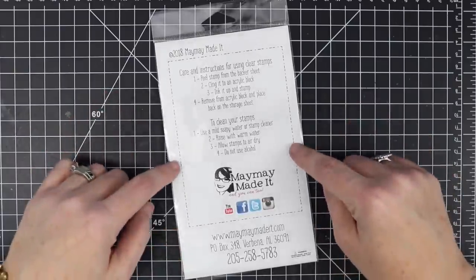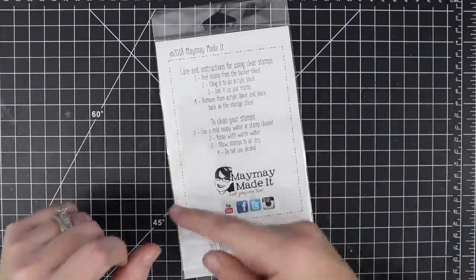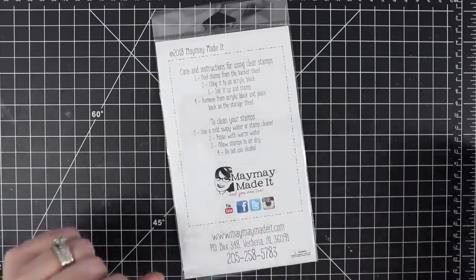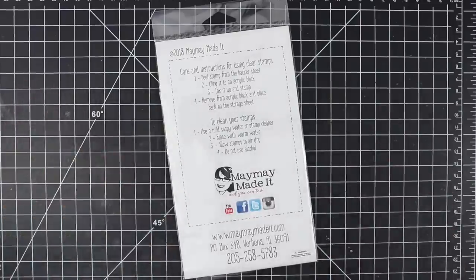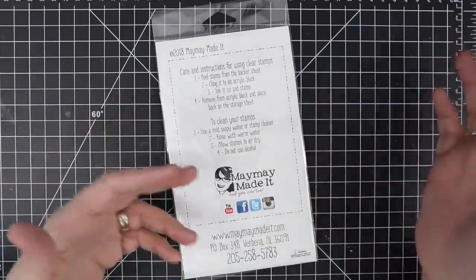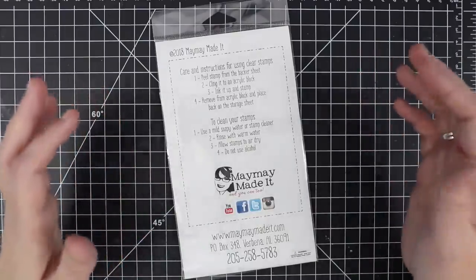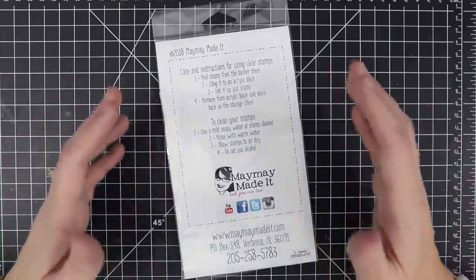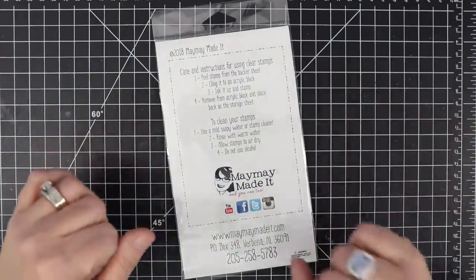If you'd like to become a stamp club member, the information for that is in the description below. Before we get started I have a winner to announce from last month's club contest — there'll be one for this one as well. In case you don't watch to the end of the video, sometimes when we do the reveals there's a club set contest, and all you have to do is make a project using the club set and post it to our customer gallery and you're entered to win a $50 gift card. Last month our winner is Caroline Lamity, and you will have already been emailed Caroline. If you didn't see that email you can email amanda@maymaymadeit.com and she will get you your $50 gift card.